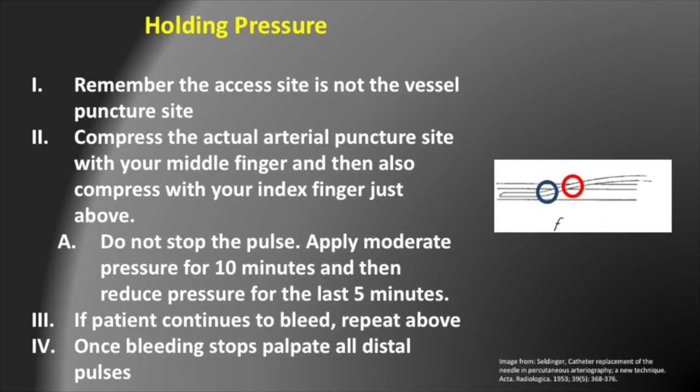The next important thing to remember is that the skin entrance site is not the actual vascular puncture site. When you make the initial puncture, the tip of the needle is facing in a superior direction. Looking at the diagram on the right, this shows a catheter going through the skin into a vessel. The circle in red is where the catheter goes through the skin — this is what you see when you look at the groin. But the catheter heads deeper and in a slightly more superior direction to actually puncture the artery. So when you remove the sheath or catheter, you want to hold pressure with your middle finger and index finger just above the actual area where the sheath enters the skin, so that you are holding pressure at the arterial access site.